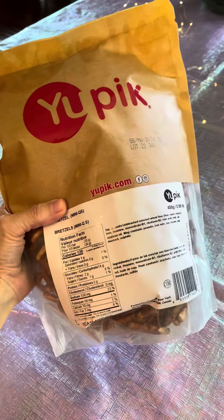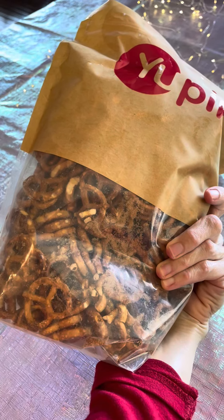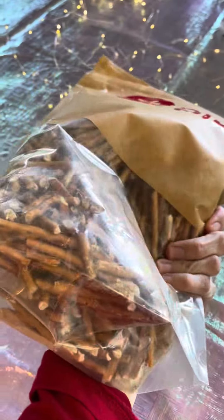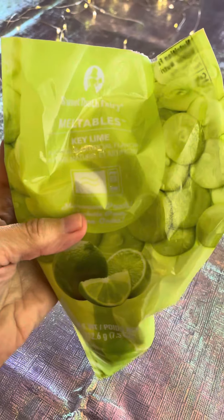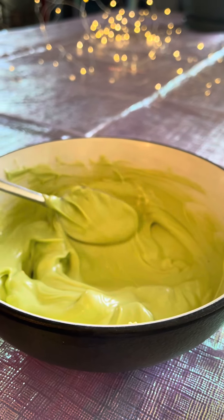A while back I saw my awesome friend Crazy Christmas Elf talk about key lime pie chocolate flavored covered pretzels. They looked so good, and around that time I saw an activity for chocolate covered pretzel butterflies. That intrigued me, so I thought why not combine the two wonderful ideas.